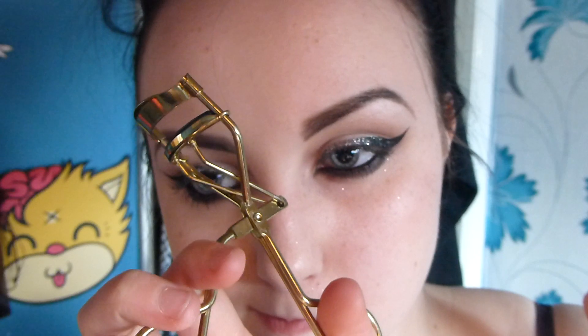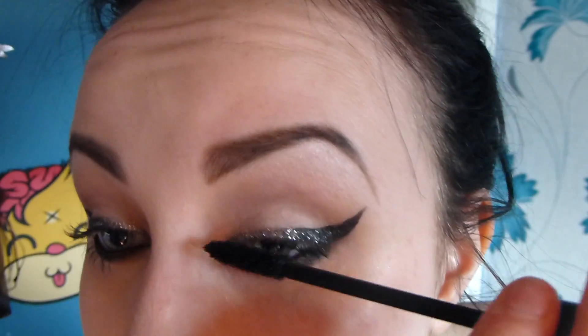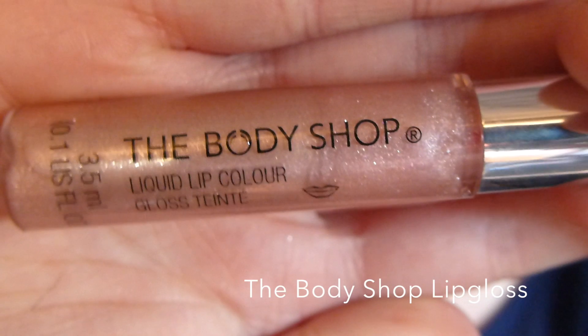I'm finishing off by curling my eyelashes and applying my favourite mascara. And lastly I'm applying this light pink lip gloss.